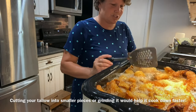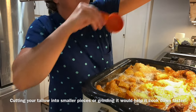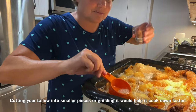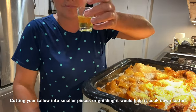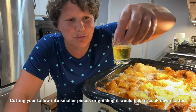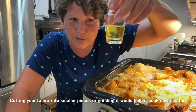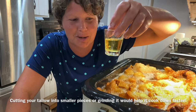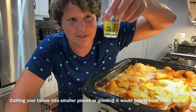I wanted to show you how beautiful and yellow this is. That beautiful yellow color is why we like to get our beef butchered in the summer — that is pure sunshine. It's all the vitamin D that the cow soaked up over the summer, and it's all right there in that fat.